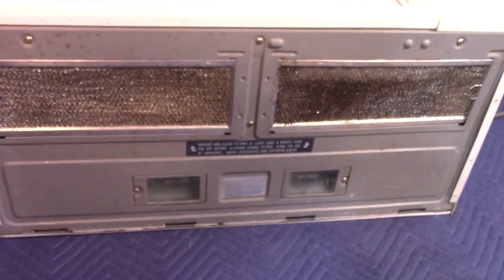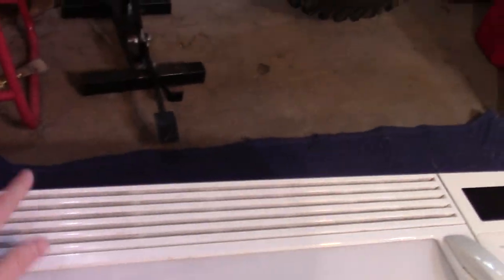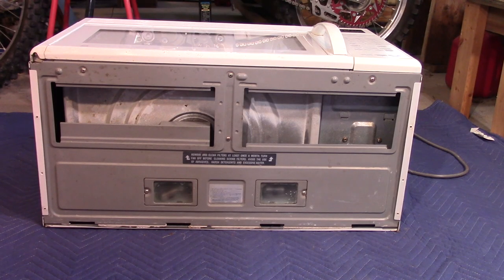Here's the bottom. The air would be sucked through these vents and then exhausted through here. This microwave also has two lights that would illuminate the stove top beneath it.